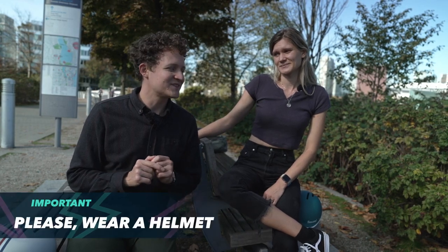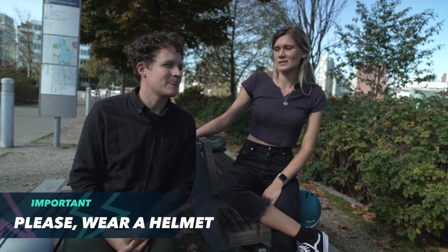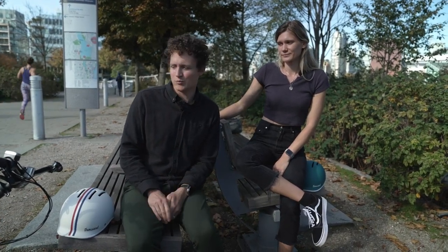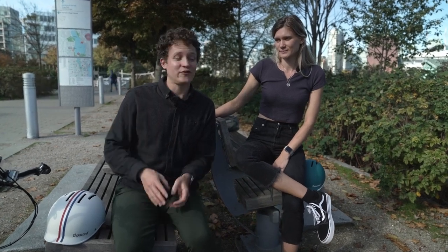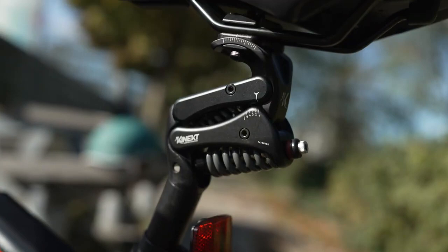Disclaimer: we forgot our helmets and did not wear them on these bike paths. We weren't really in the city — mostly along the flat beach path — but you should always wear your helmet. We really messed up; it's something we're very strong about and we never want videos of us riding without helmets. This was a big mistake on our part.